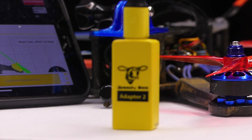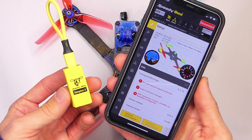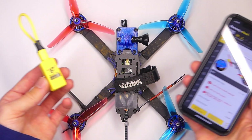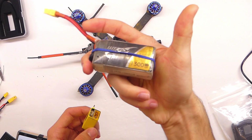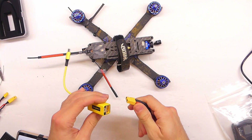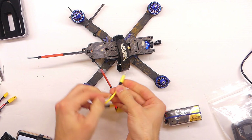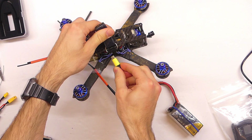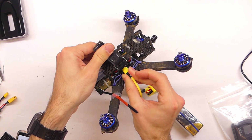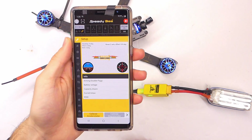This is the new and improved version of the Speedy B Adapter. What this device does is it allows you to make changes to your quadcopter flight controller on your cellular telephone. It plugs into your flight controller, you plug a battery in to power it and the flight controller, and then it sends out a Wi-Fi signal to your phone — so it uses Wi-Fi instead of the older version that used Bluetooth.